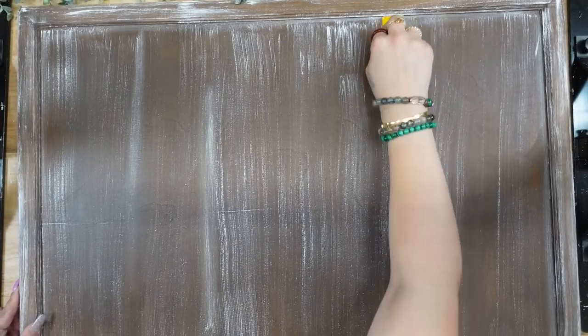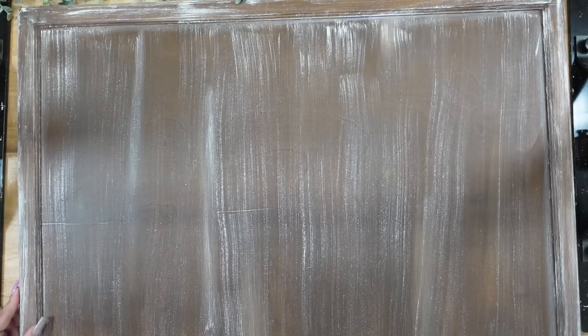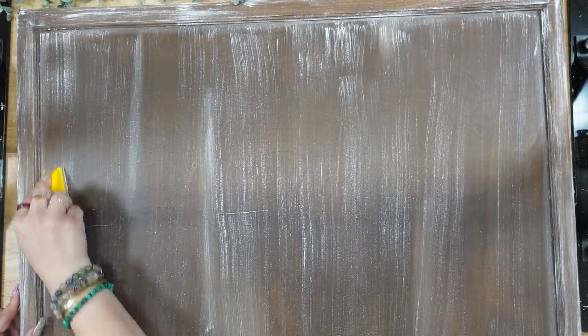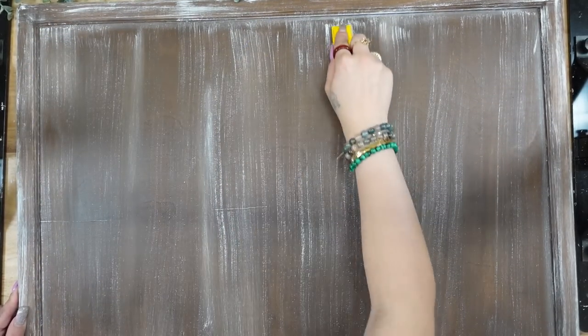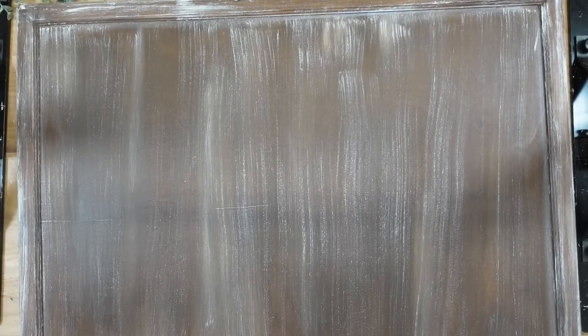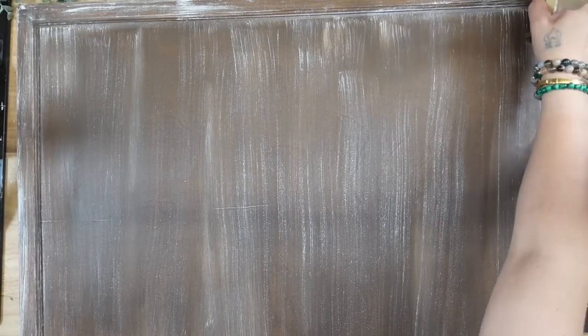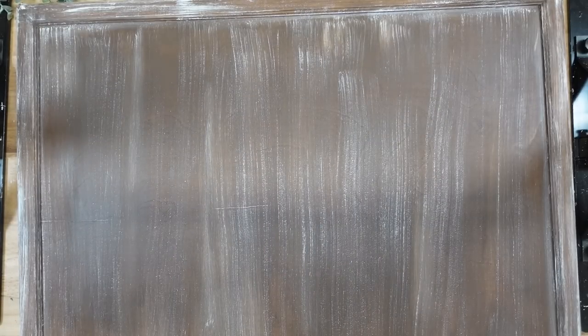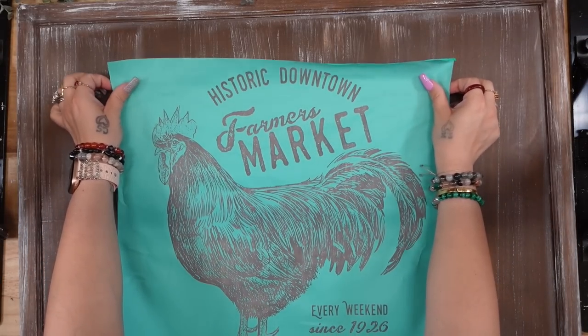Once I was done, I dried it really well with my blow dryer. Then I took my zip sander and just kind of lightened those lines. Then I went back in with my large chalk paintbrush and went over the white to kind of tone it down a little bit. Because I was really upset that I messed up the design in the wood, but you live and you learn.